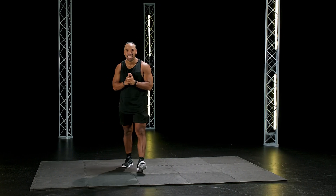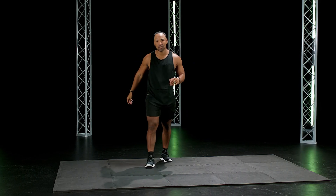What's up, y'all? My name is Brandon, and this is Advanced Sweat Challenge. All cardio, total body. Let's get to it.